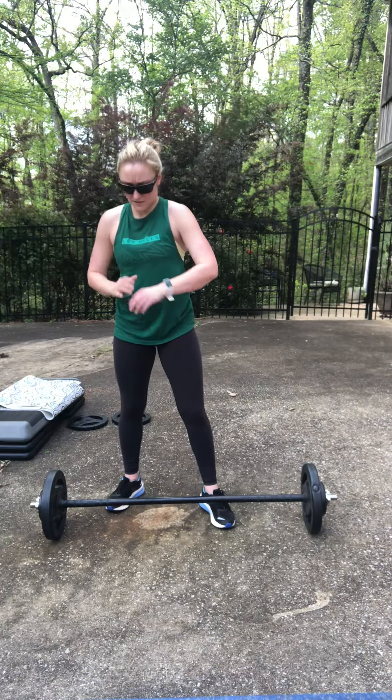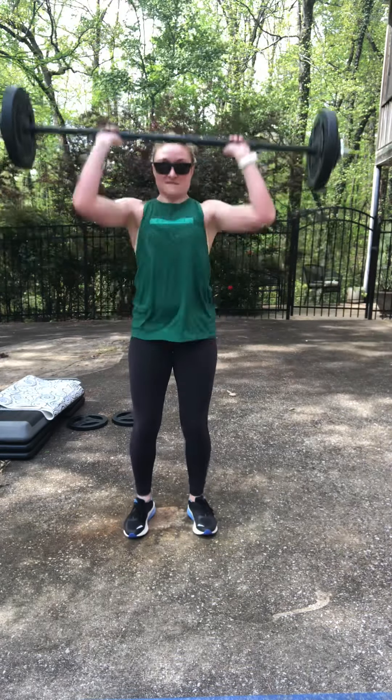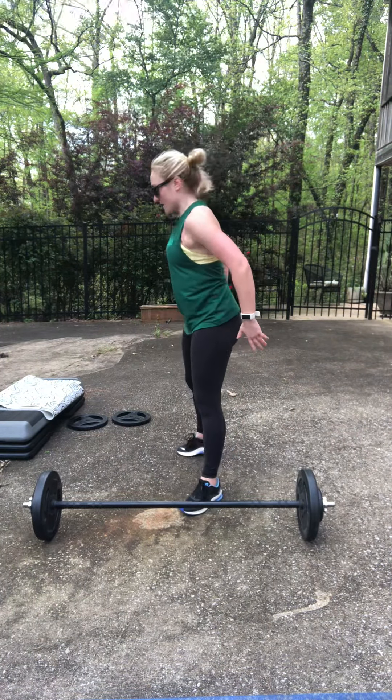All right guys, remember we start with eight high pulls, eight clean and press, burpee over the bar, then push-ups. Ready — bend the knees, pick up the bar. Remember, bar staying super close to you. When you get done with eight high pulls, eight clean and presses, driving straight up. As soon as you're done with the bar, go straight into the burpee over the bar.